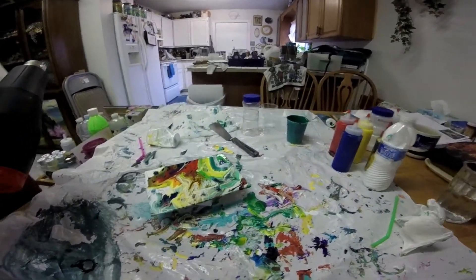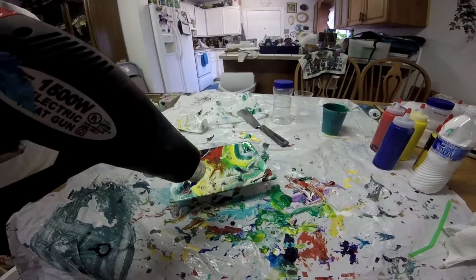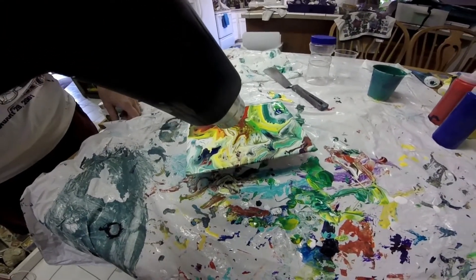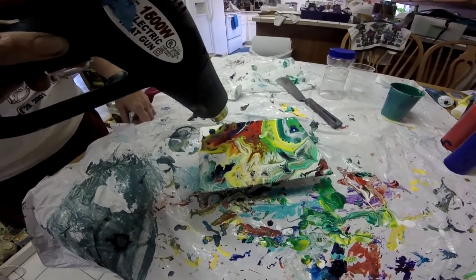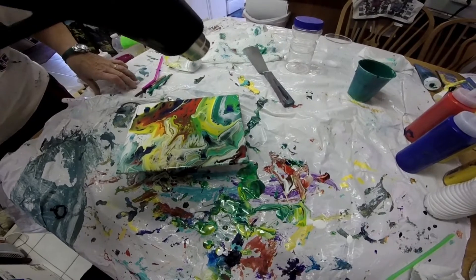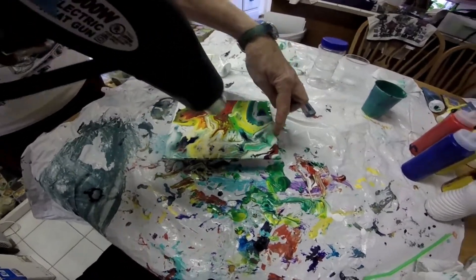Be careful when you lay this down — don't lay it on anything plastic. Now don't get the heat gun too close, and just go over the areas that are starting to show some cell action to see if you can get more cells to come out. Don't hold it in one spot too long — if it gets too close it'll just cook the paint. Go back and forth.